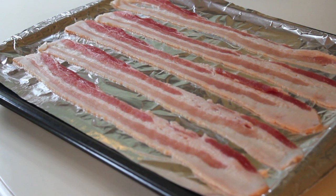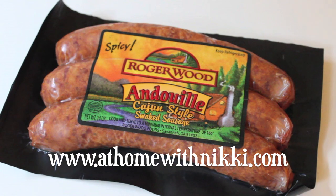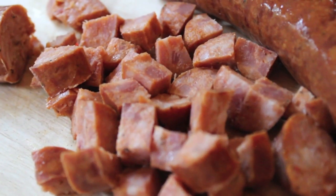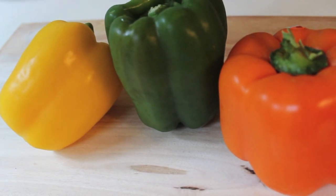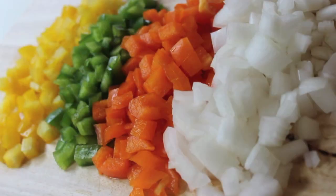Now let's move on to our shrimp. Take five strips of bacon, put them on a baking pan, and bake at 350°F for about 20 minutes. We're then going to take our andouille sausage — I love this spicy Cajun-style andouille — and cut it into bite-sized pieces. You also want to get a yellow, green, and red or orange bell pepper. Cut those up along with a white onion into nice little slices.